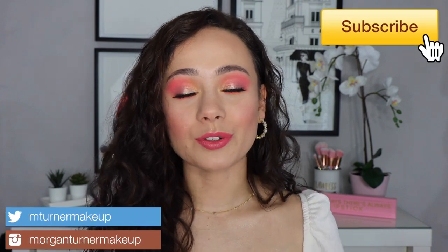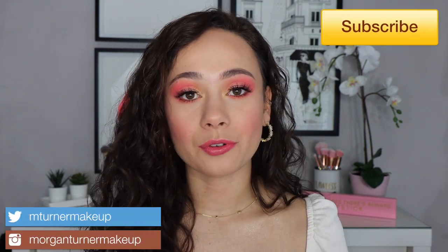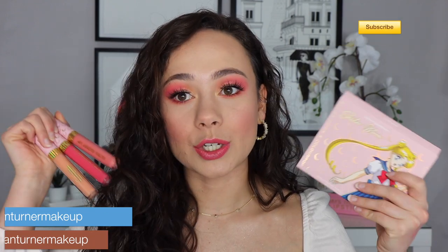Hi guys, welcome to my channel! For today's video I'm going to be doing a full face of ColourPop, mainly focusing on the new Sailor Moon collection. I didn't purchase everything from the collection, but I did manage to get my hands on the eyeshadow palette and both of the lip bundles. I'm really upset about not being able to get the blushes, but I'm still going to make this video with what I was able to get.